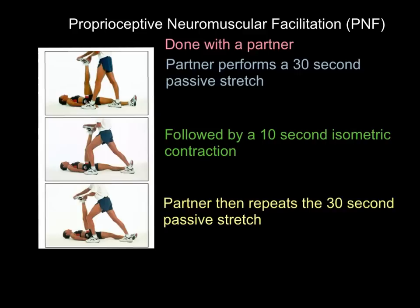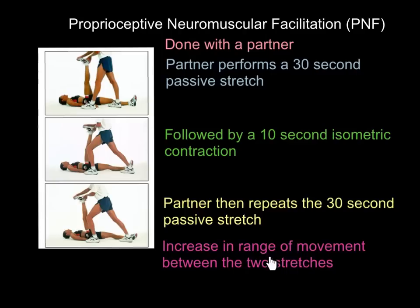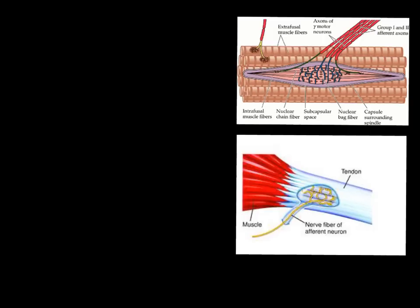Finally, the partner repeats the 30-second passive stretch. You can see in the pictures: we had roughly a 90-degree angle at end of range during the first stretch, then the 10-second isometric contraction at about 90 degrees, and now in the second stretch we have a more acute angle — showing a clear increase in range of movement between the two stretches. That is how you do a PNF stretch, so let's now look at the science behind it.